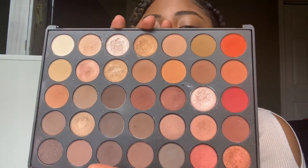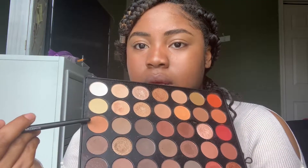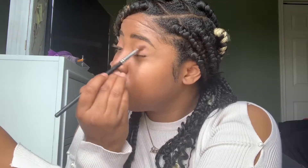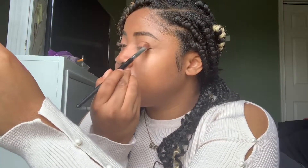Now I'm taking the Morphe 350 palette — I love this palette. I'm using that orange color, the third from the top on the far left. I'm using a Morphe brush that came in a set from their website, just patting the color on my eye and blending it out. It's the perfect flush-colored eyeshadow.